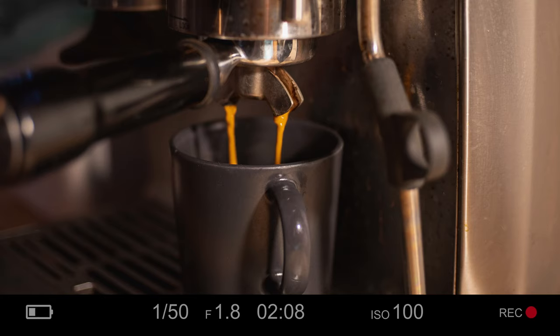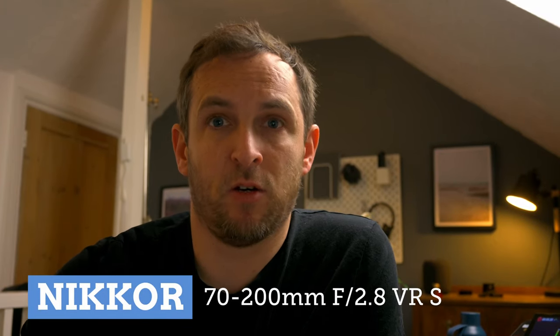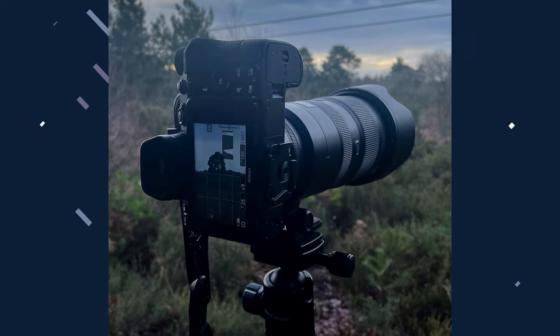Welcome back, my name's Steve and thank you for joining me today on my photography journey. During last week's video I introduced the Nikon 70-200mm f2.8 VRS lens. As I said during that video, I wanted to take it out, take some pictures with it, and then look at those pictures to see whether it was worth me investing in that lens.